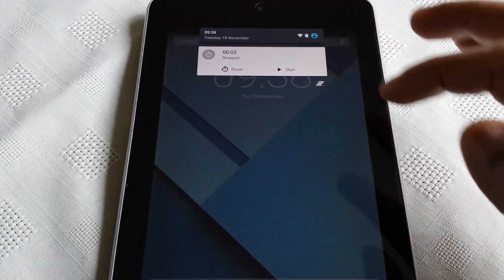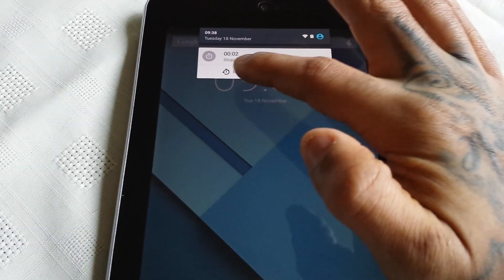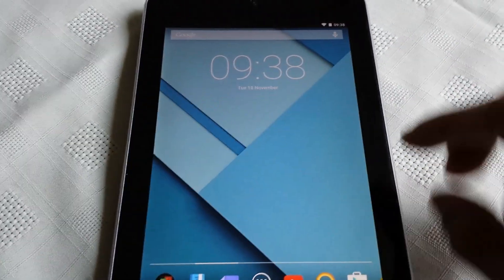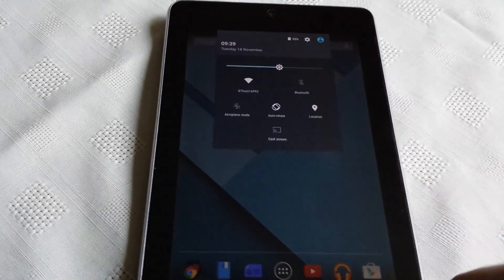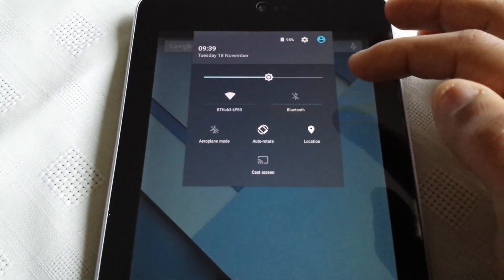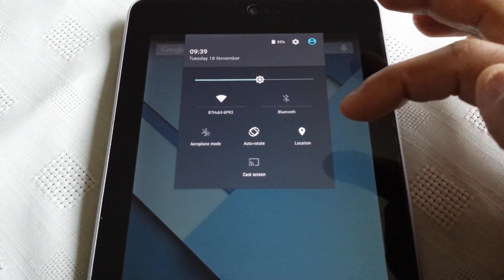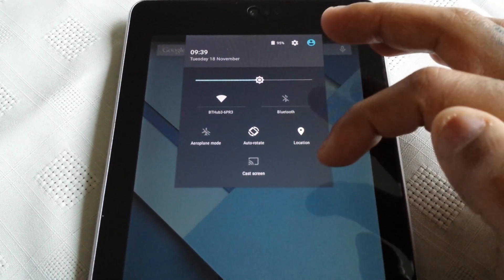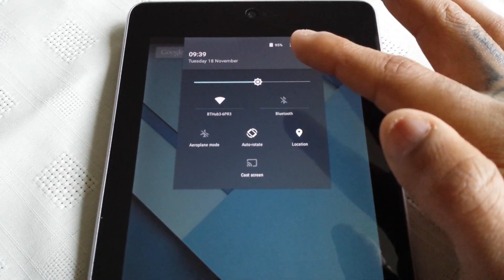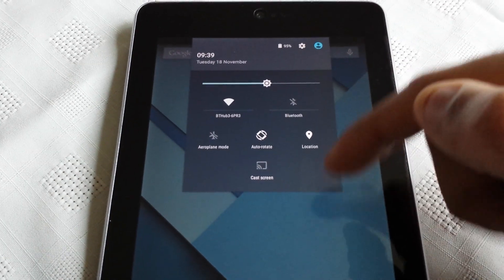When you pull down the notification area it's now white and grey. When you pull it down with two fingers you get a shortcut to the toggles for Wi-Fi, Bluetooth, Airplane mode, Auto Rotate, Location, and Cast screen. As you can see it's green and grey now — previously it was all black.